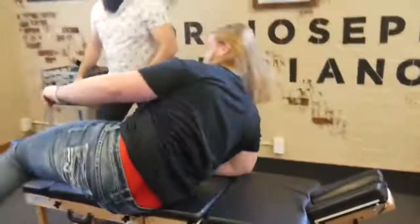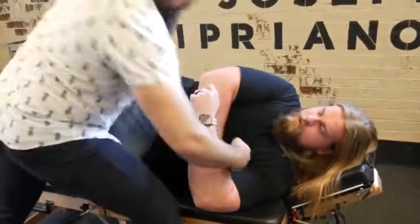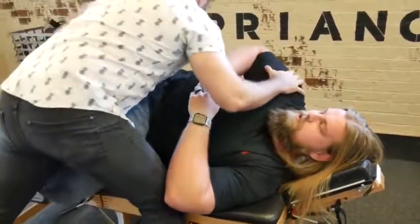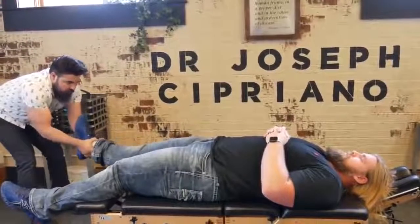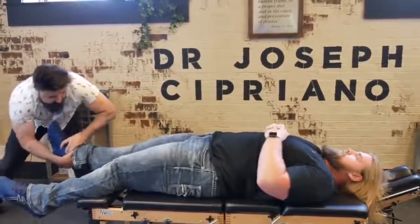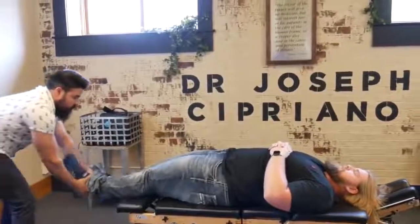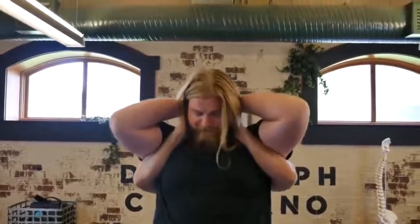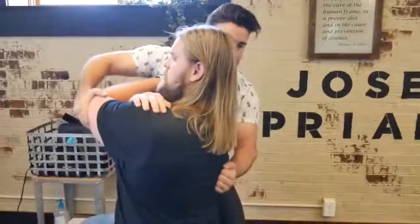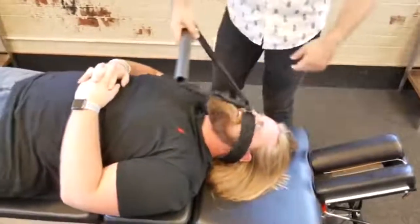Good — flip to the other side. Good. There we go — flat on your back. There we go. Hands over mine — lean back just a little, elbows together, elbows together. Good. Back tail up. Good. Yeah, that felt crazy.